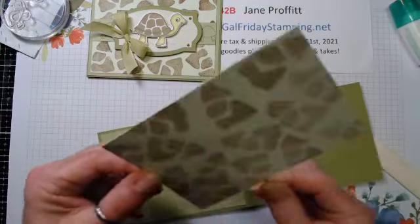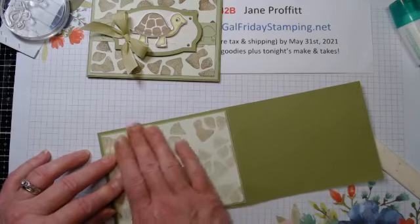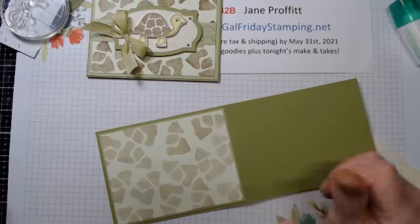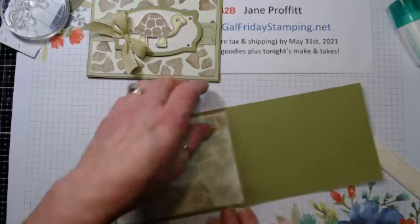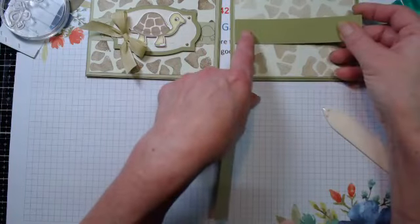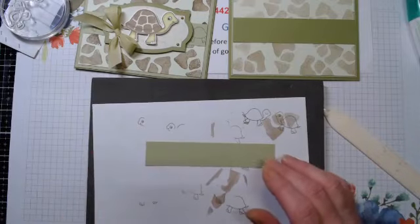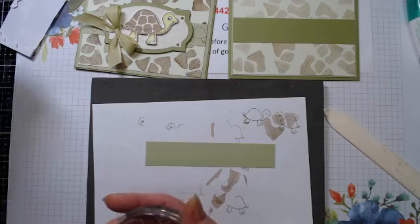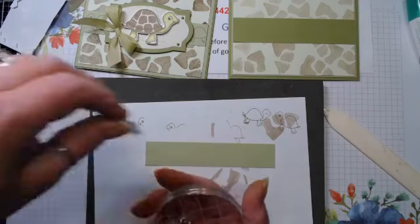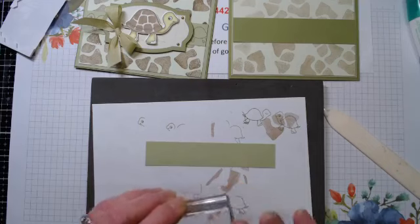We're just going to layer this on the front. So there's the front. I have my Old Olive and my Pear Pizzazz. We're just going to grab this little guy - I think the one with the eyeballs open - and we're going to stamp him across. I'm going to leave him in all green, his back and his outline.